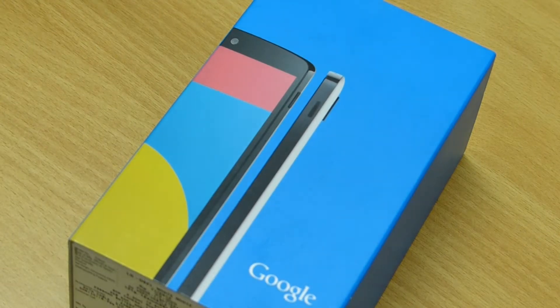Hello everyone, this is Ashang from TechnoFusion, and in this video we are going to unbox Google's latest flagship device, the Nexus 5. So let's get started.